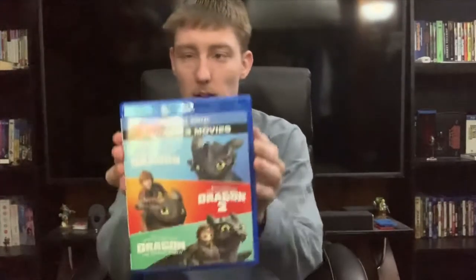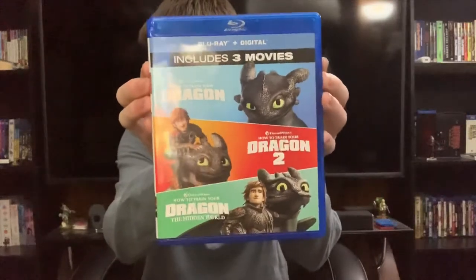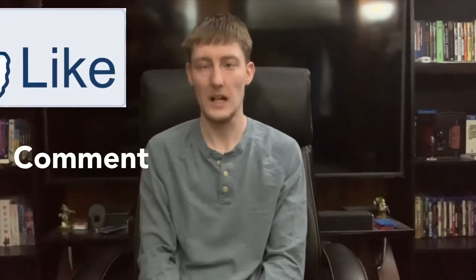That does it for today's video. Once again, we have the How to Train Your Dragon Trilogy on Blu-Ray. If you enjoy what you see, remember to like, comment, subscribe, and hit the notification bell so you won't miss any more of these videos. And if you feel like helping out, you can donate via PayPal in the link below. If you don't want to, perfectly fine — I just appreciate that you keep coming back and checking out the videos.